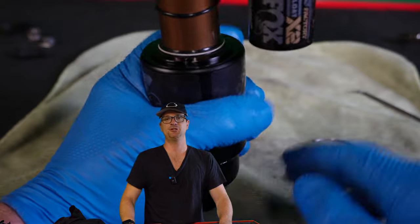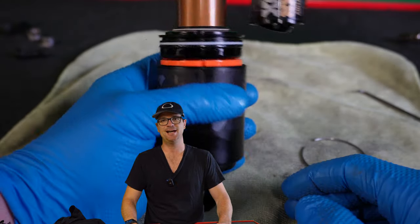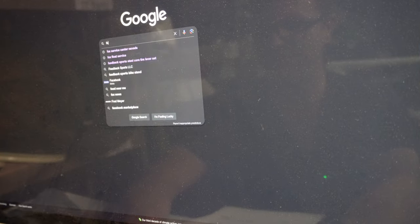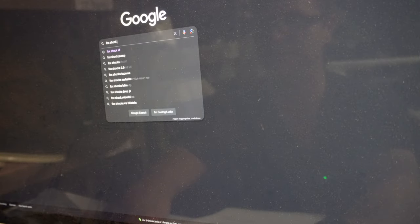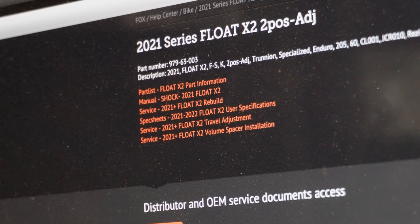If some parts of this video are too advanced, like removing volume spacers, just skip that step and do it at a later date. Get on the computer and type in Fox Shock ID. The first thing that comes up, we're gonna type in that four-digit code. My shock is a 2021 Specialized Enduro Fox Float X2.